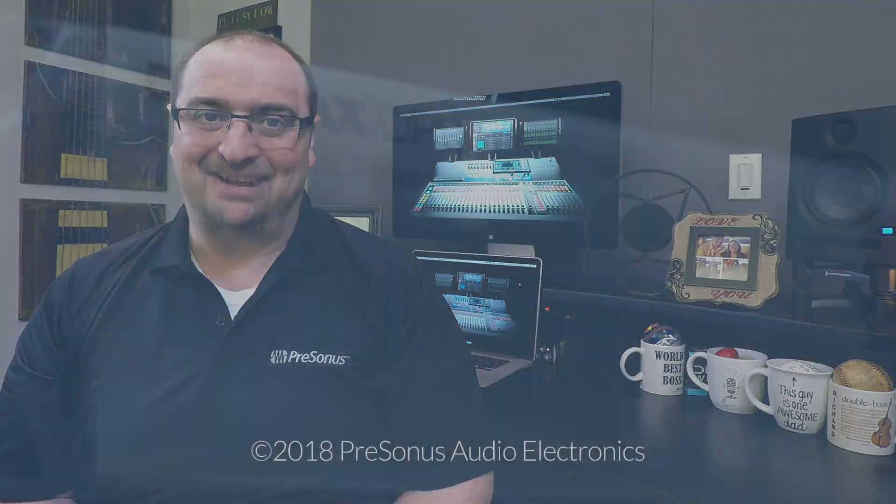We want to resource you in any way we can to help you learn and master the StudioLive Series 3 ecosystem. So please keep checking back for more tutorials, tips and tricks, and use cases to help you along the way. Thank you so much for using our products and thanks for watching. See you next time.